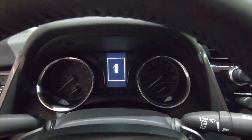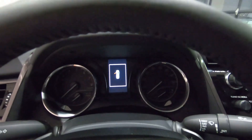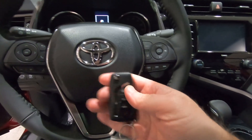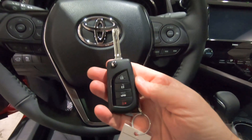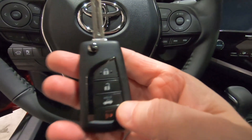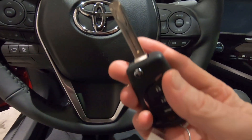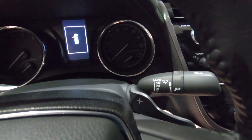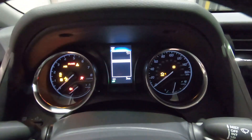I'm going to go ahead and fire it up and show you what the gauges look like. The remote control is not a smart key — it has more of a switchblade effect — with power windows, power door locks, trunk release, and a panic button. The SE does not have push button start. It does have paddle shifters.